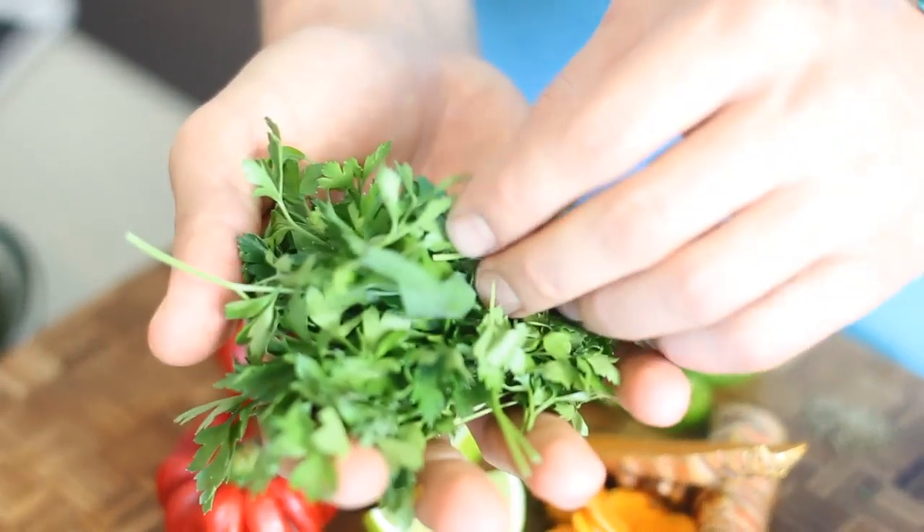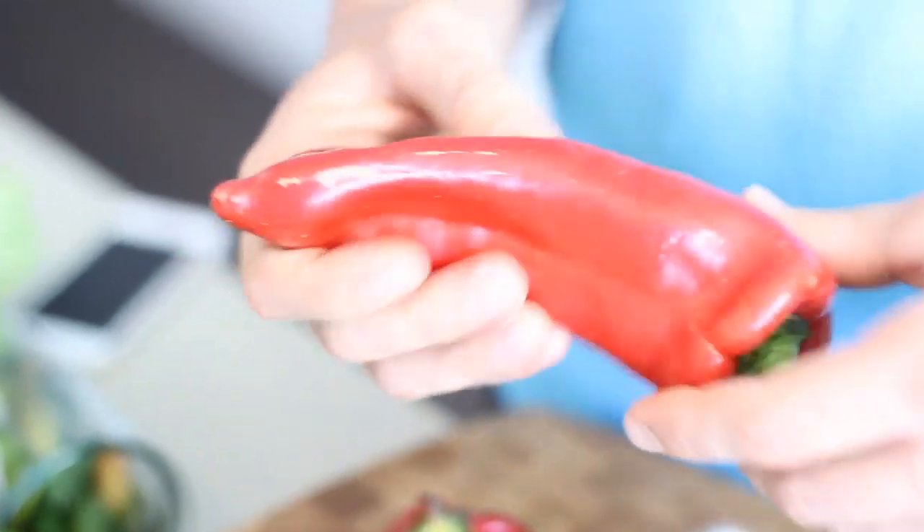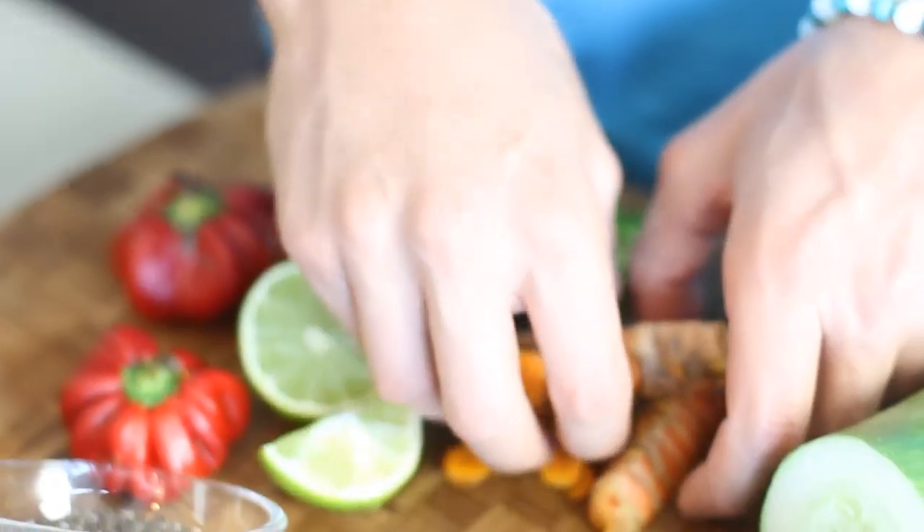Parsley is a bone and blood builder. It's going to detoxify you, it's great for your kidneys, and it's one of my favorite herbs to throw into juice recipes. We have red pepper — red pepper is loaded with antioxidants, it's good for the heart, it's really good for circulation, and it helps move things along your body as well.